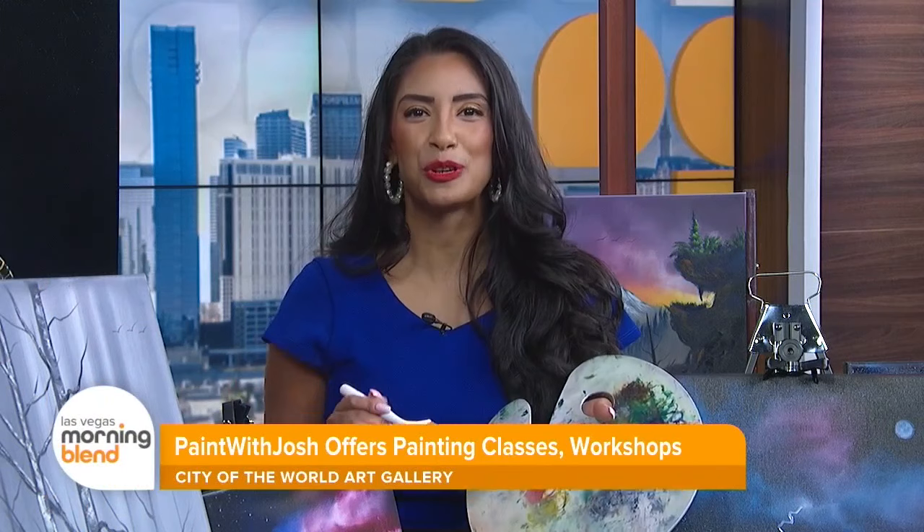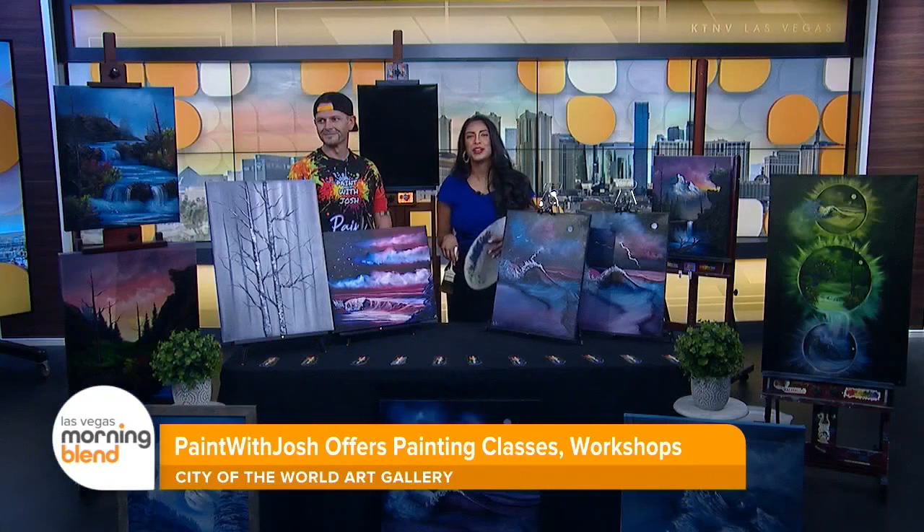Our next guest is being spotlighted by the City of the World Art Gallery, and he's amassed over one million followers across social media. Joining me now is Josh Kirkham of Paint with Josh. Good morning.